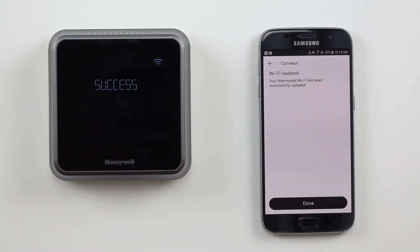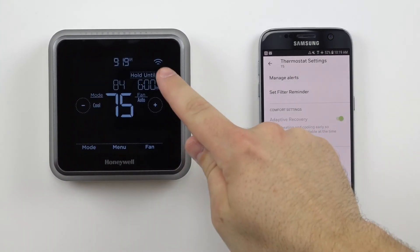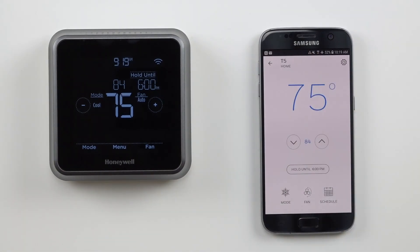Once the Wi-Fi reset process is complete, please allow two to three minutes for the thermostat and mobile app to sync. Once complete, your thermostat should now show as available in your mobile app. You're all set.